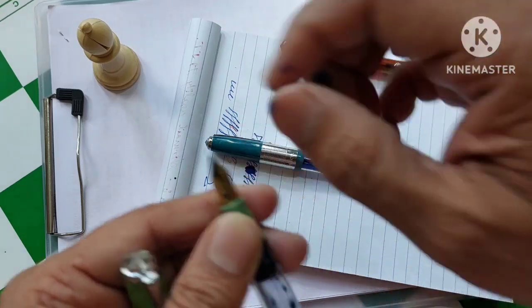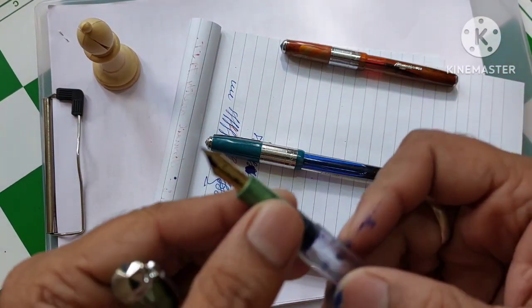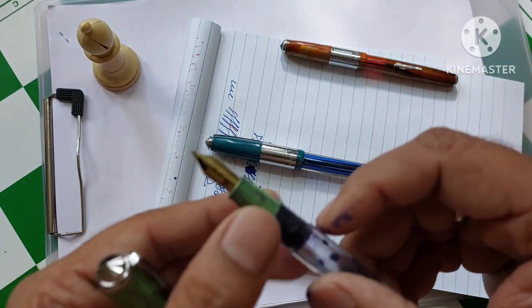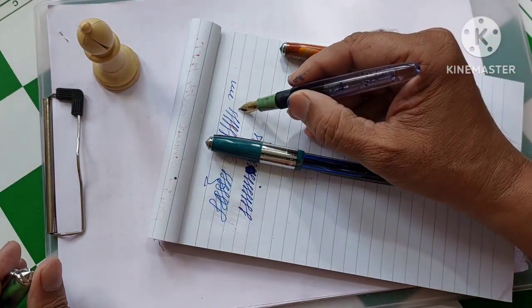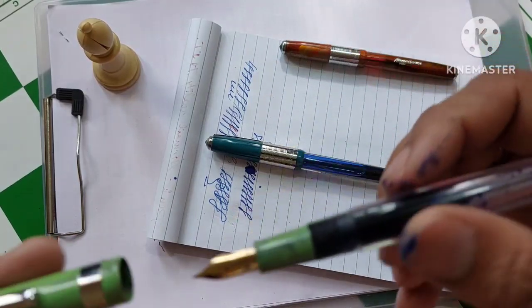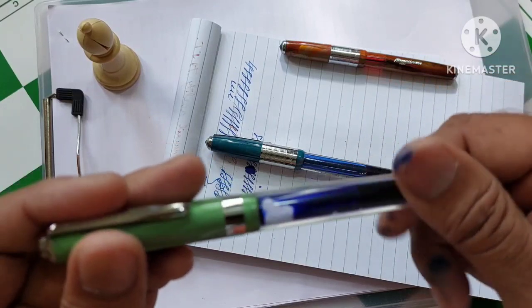The ink should flow over here — this is one of the methods. One method is to align the tines, but you have to be very careful while aligning them. Sometimes the tines get stuck because of which the ink doesn't flow — that is one reason. The second reason is dust accumulated during cleaning or assembling the pen, in the feed, which causes this problem.